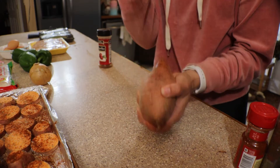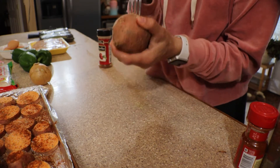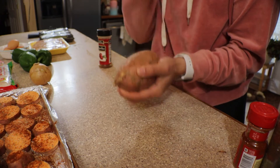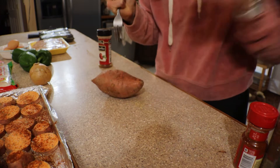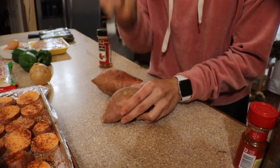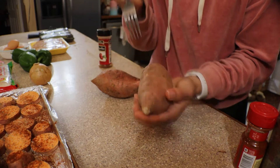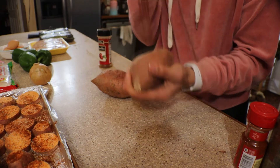These sweet potatoes I'm stabbing with a fork and baking whole, then I'll mash them with some cinnamon. I love sweet potatoes — these are my two favorite ways to have them: the medallions that are a little more savory, and then a sweeter mashed version.